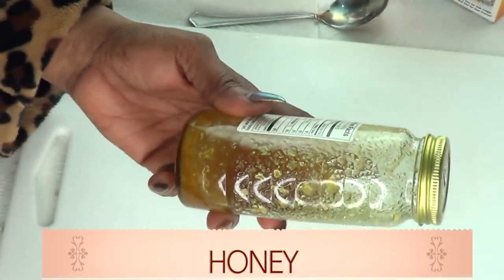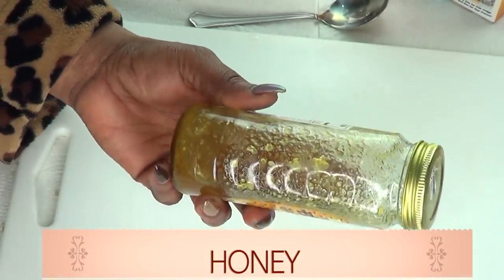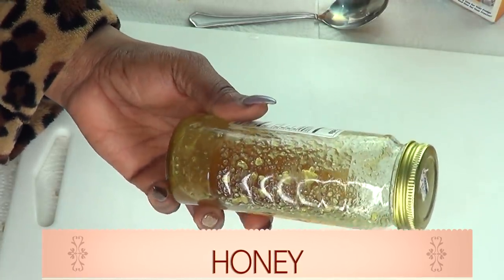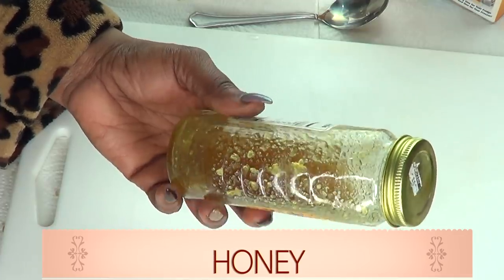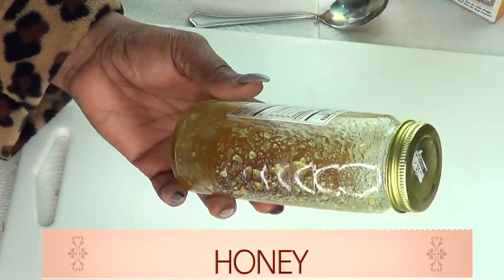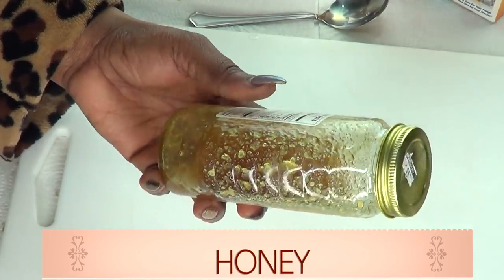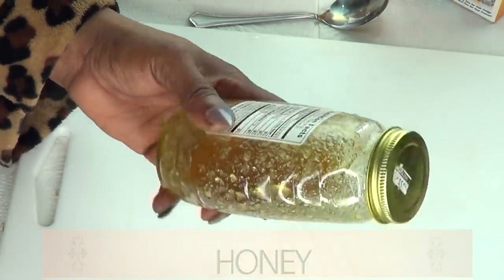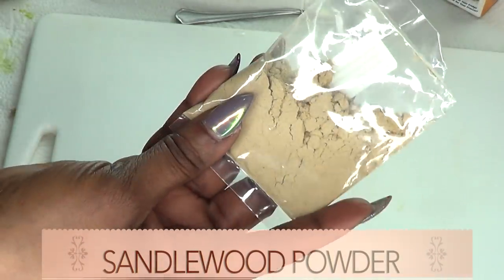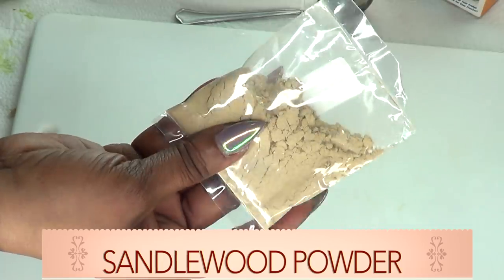Now let's take a look at the ingredients. We have honey, and honey is very gentle on the skin — it reduces redness and irritation. Honey also has antibacterial properties, helps to heal acne faster, fade acne marks, moisturize, and make your skin soft.